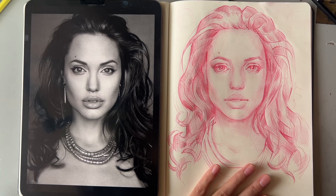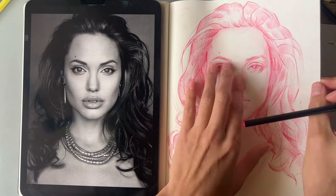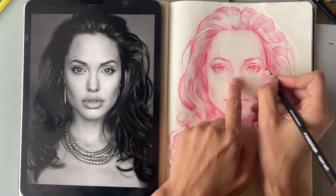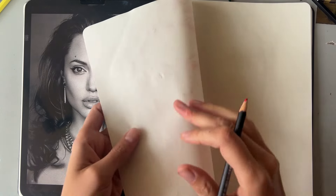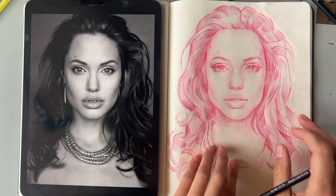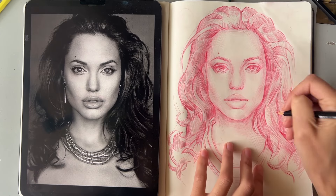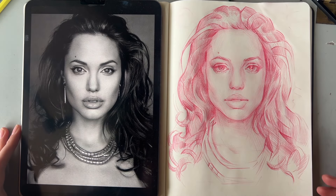I think she even looks a little bit like her. I'm not happy with the paper because I hurt the paper quite a lot here and I can't even go darker anymore because it's about to tear. Maybe I need to find a different sketchbook for drawing with colored pencils. I hope it was helpful and see you next time. Bye.